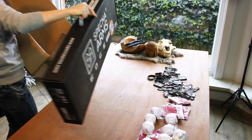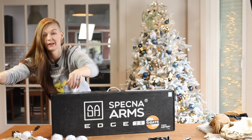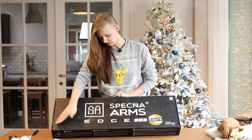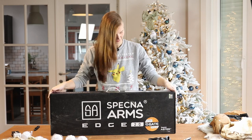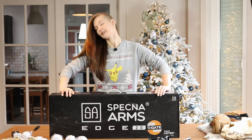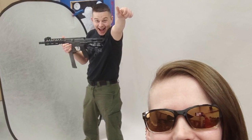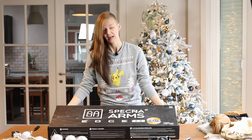And now, le moment se prend. Tada! I've been waiting for this so long. This I've been waiting for for so long. It's been, I think, almost three years. At some point earlier this year, I even had the prototype in my hand. And now it's here.